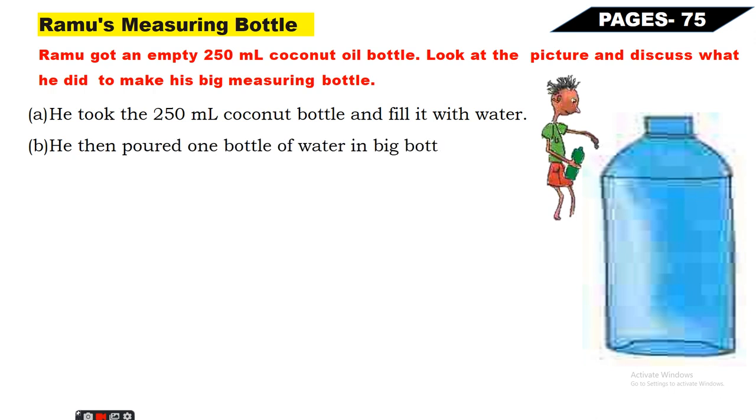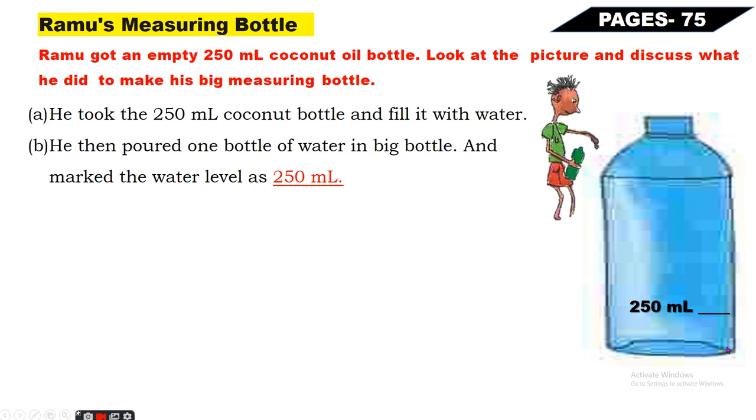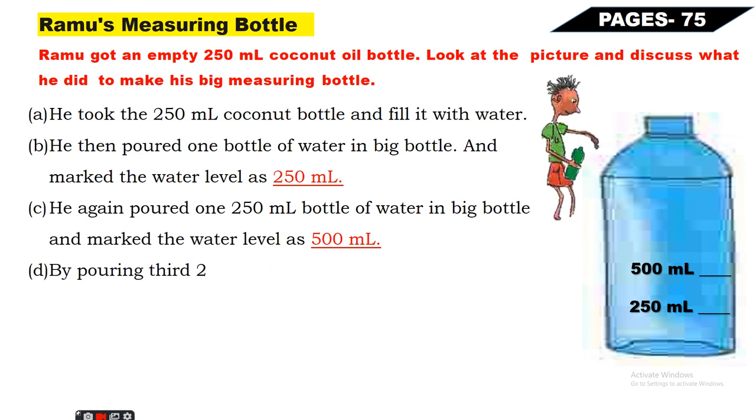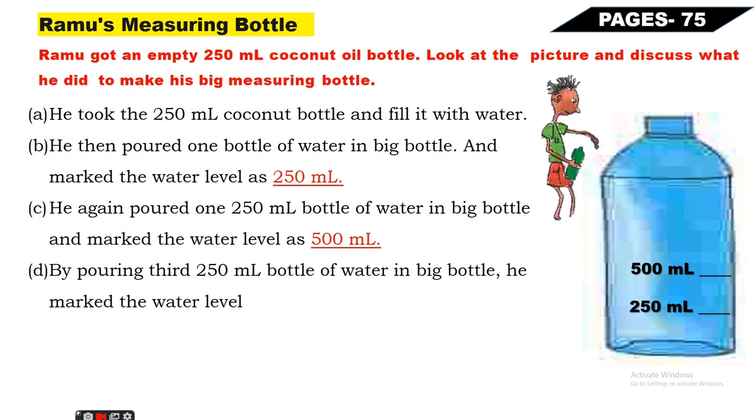Next, he poured one bottle of water into the big bottle and marked the water level as 250ml. Ab usne jo paani se 250ml ki bottle bhari hai usko badi wali bottle mein dalega, aur jahan par water ka level aayega wahan pe 250ml mark karega. Next, he again poured one 250ml bottle of water into the big bottle and marked the water level as 500ml - 250ml aur 250ml milke 500ml ho jaata hai.